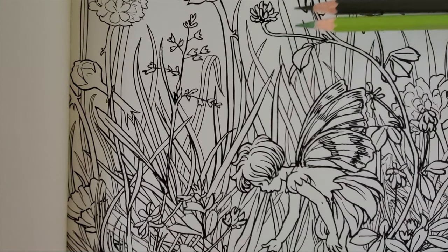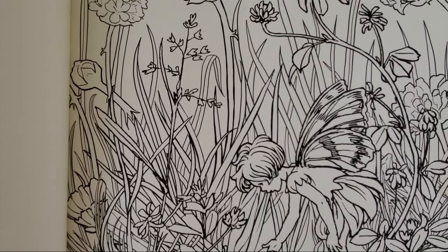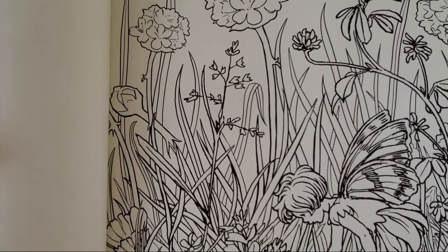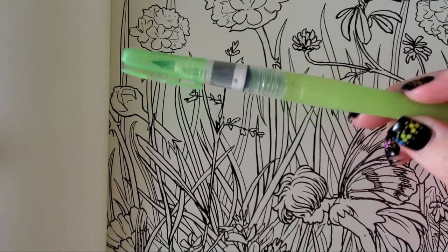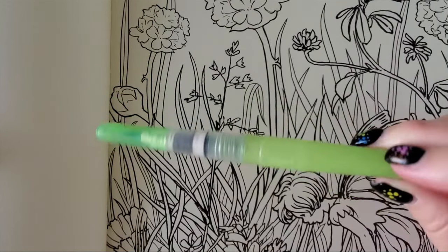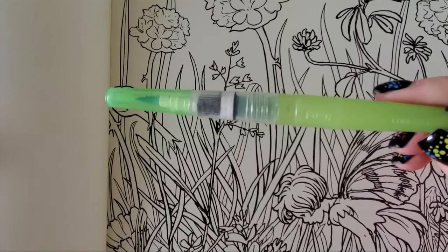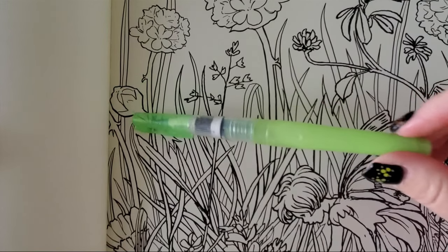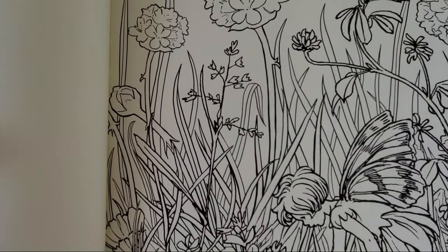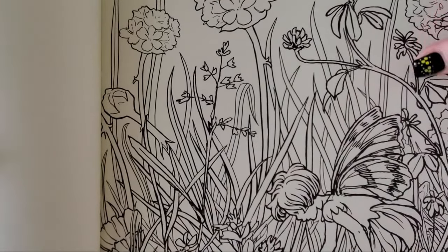I may use gouache for the background, but right now my focus is coloring in all the elements. So we're using Albrecht Dürer watercolor pencils. You will need a water brush or two jars of water — a clean and a dirty jar, one for rinsing and one for wetting — and a regular round brush. I'm just using my Kuretake Zig detailer brush because it's just easier. You'll also want a little rag to wipe off your brush.